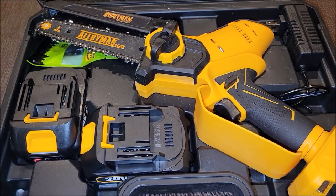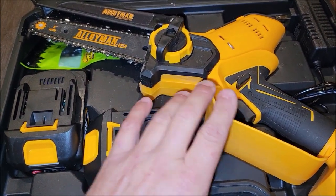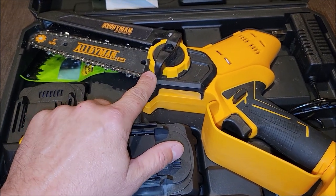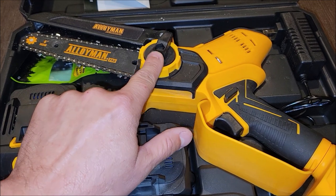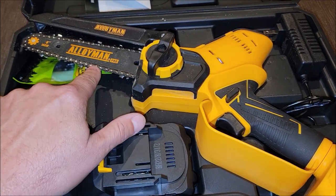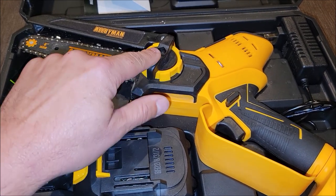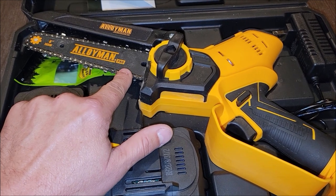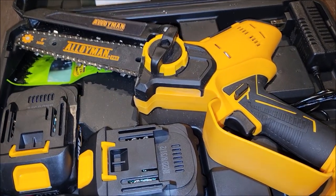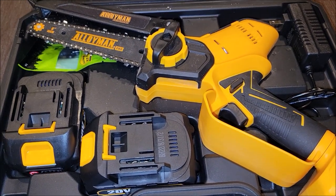So I got it all back in the case. What do I think? Well, it's got good build quality. I like the fact that it is a tool-less design — you can use just this little handle here to loosen it up so you can change the chain, take this piece off, pull the bar and the chain off. Also, you can just loosen this and turn this little dowel, which will then push the bar to allow you to tighten the chain. It comes with an extra chain, two batteries — it comes with everything you want. I like it.